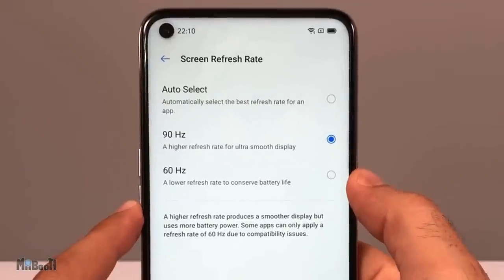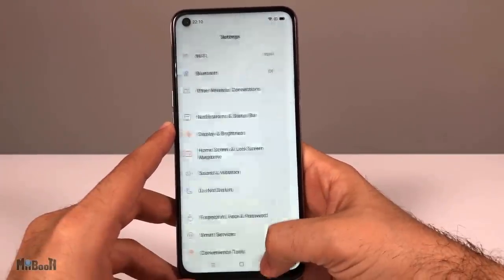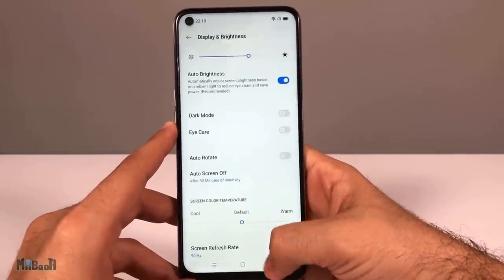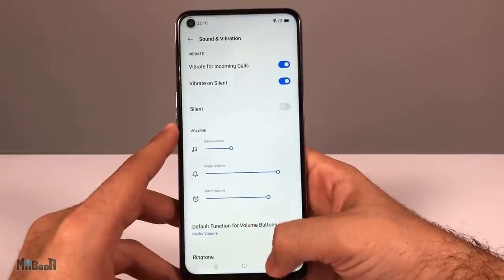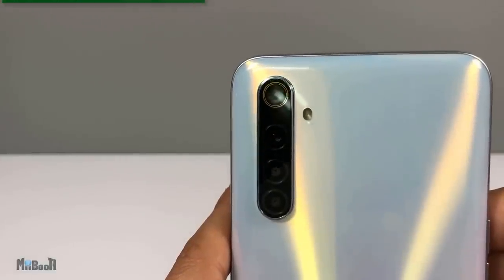Another upgrade is the 90Hz screen refresh rate — this was previously the selling point of the X2 Pro, their flagship model. Now they've brought this feature to their mid-range model, which really says something about the direction Realme is headed in.